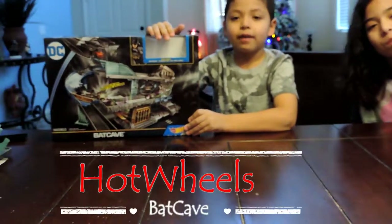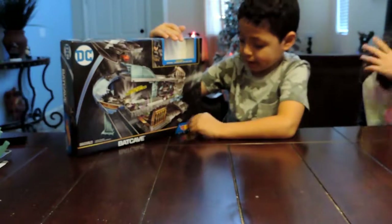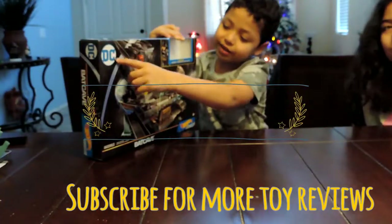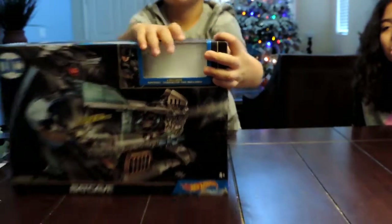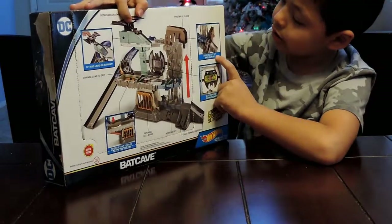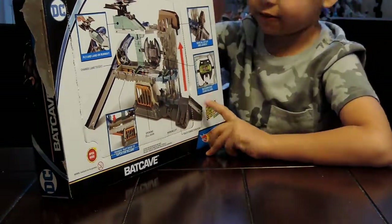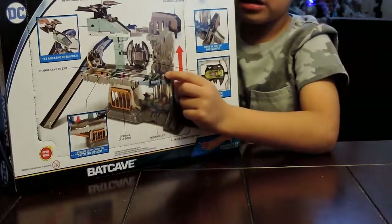Hey guys, it's Evan and I'm building a hardware Batman cave. I unboxed the car for the Batman — this is what it looks like. So there's the Batman thing, there's a car thing with Batman's cars, and there's a Joker.